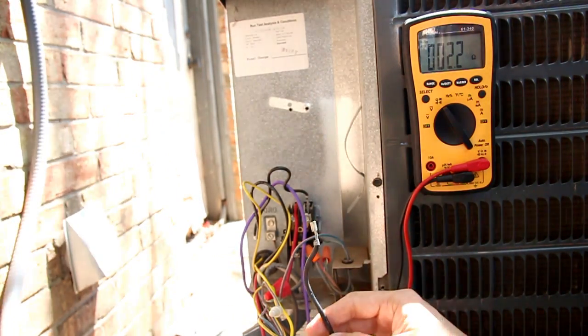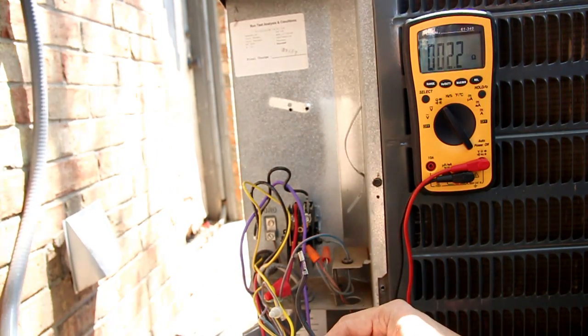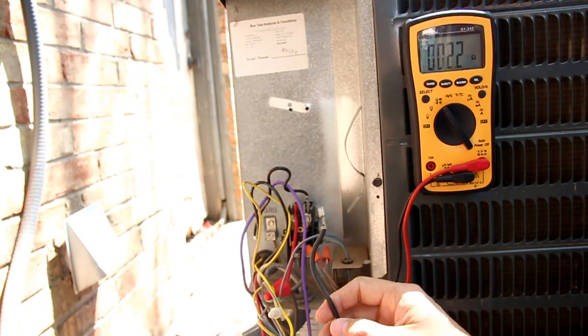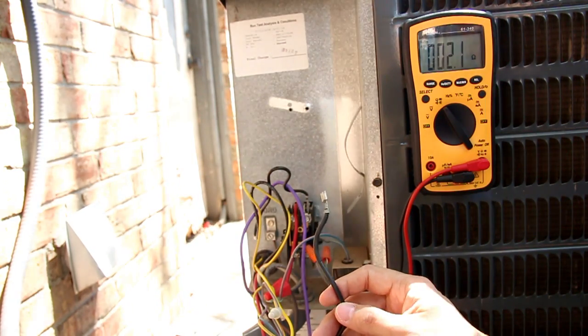So this is beyond what I can do. Now I know that I need to go call an HVAC technician to come out and look at this, but at least I know what to expect.